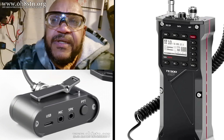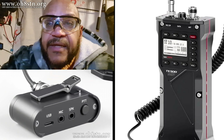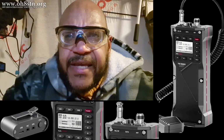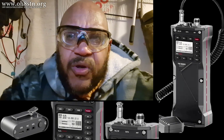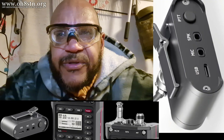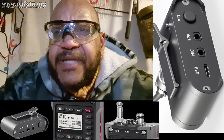Think search and rescue. Think preparedness. Think hiking. There's a lot of possibilities. That's all I've got for you today. I'll update you with any more information as I get it. Keep taking a look at the blog post — that's where you'll see the information first. I'll update the blog with the VFO and audio interface information as soon as I can.